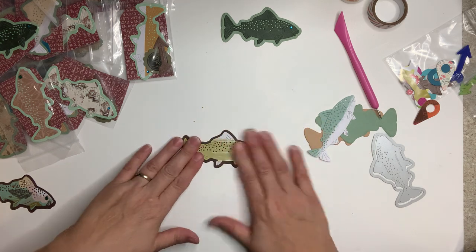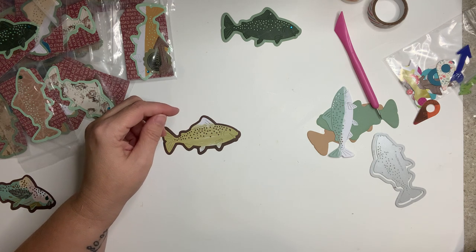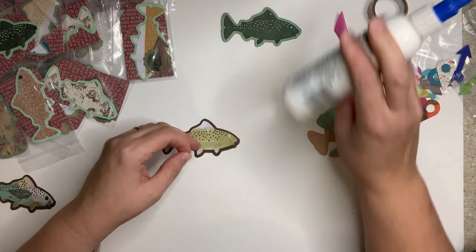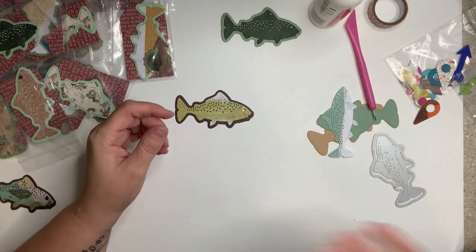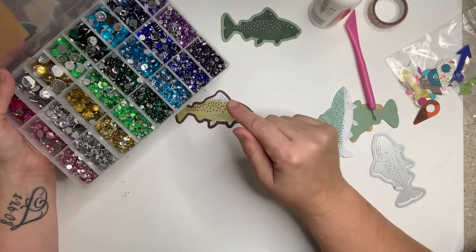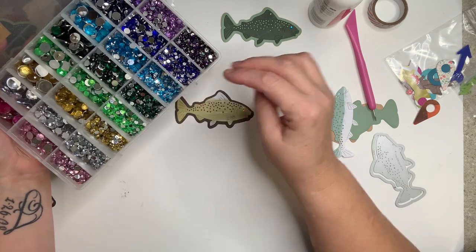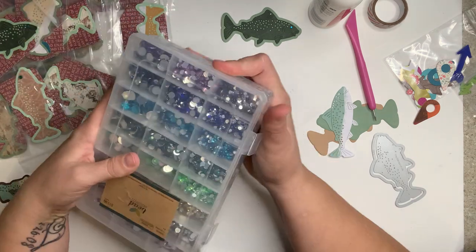I just sat in front of the TV die-cutting them whenever I had time — everybody always asks how I can make so many, and that's what I do, just chillax. Then I took a little gem and put it on for the eye so it has some sparkle. I bought these gems at Hobby Lobby after Janet showed them to us. For a main swap I might do a rainbow of sparkles with the tiny ones, but for a mini swap I decided that would add too much bulk.